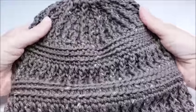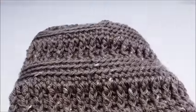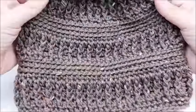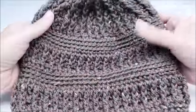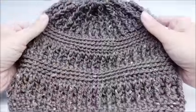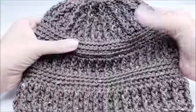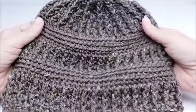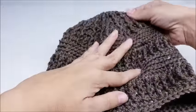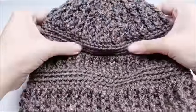Hi everybody, this is Crystal. Today I'm going to show you how to make this hat. It can be made for a man or a woman, so I think it would make a nice unisex hat. I love the way it turned out — it's really nice. I might just keep it for myself. I love hats and I love brown, and this one turned out really good.